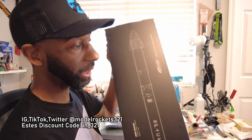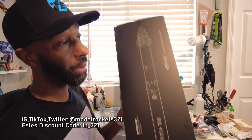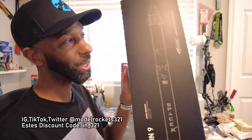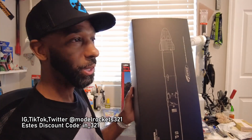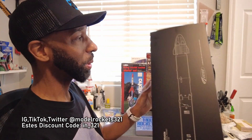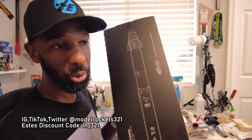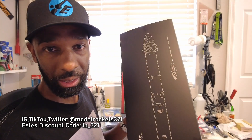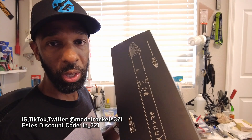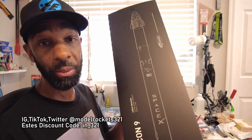It's a hundred-plus dollar rocket, so if you fly it just know you're flying a hundred-dollar rocket. If you collect it, you've got a great collectible. I fly most of my rockets — no shelf queens — but this one will be a shelf king. I'm leaving this one sealed unless I get a wild hair one day. I bought this one from Estes — you can use the discount code on screen on most Estes items. Go to your shopping cart at Estes, go through checkout, and you'll see a window that says 'apply code.' Put the code INU_321, hit apply, and you'll see the discount.